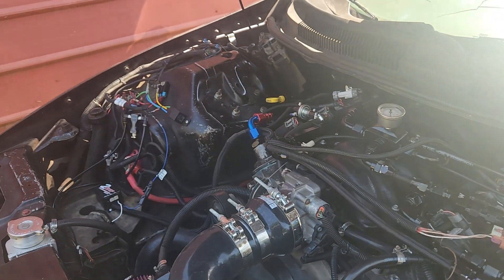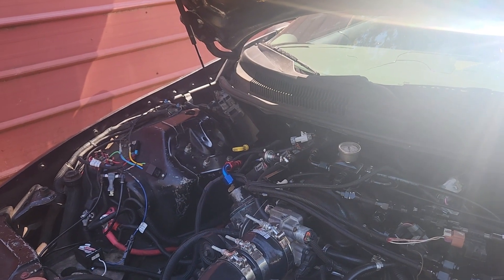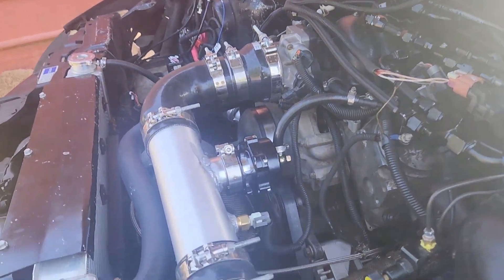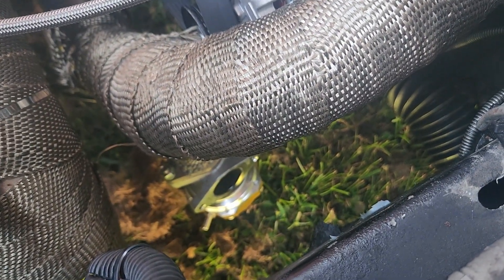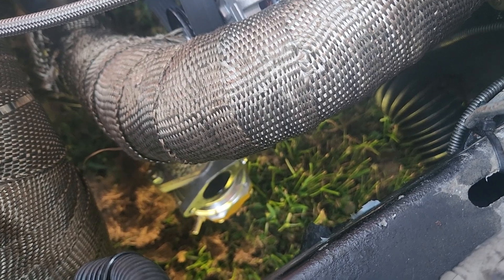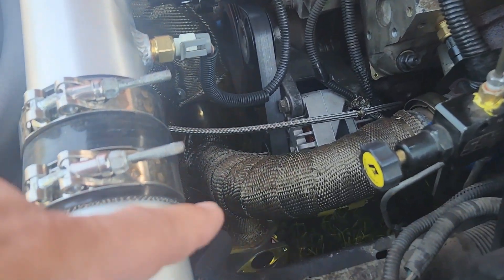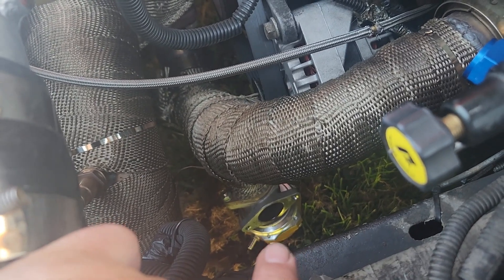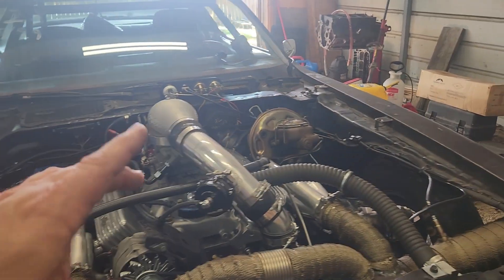I ordered the ICT billet alternator relocation kit — about $220 — to relocate the alternator. I also ordered some pops for the wastegates so I can run them down instead of shooting straight out. That one goes straight down but I'm still going to add a pop to make it go down more, and I'm just going to put a 90 on this one and have it go down just a little bit past the top of the wastegate.